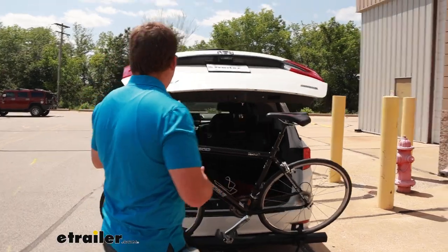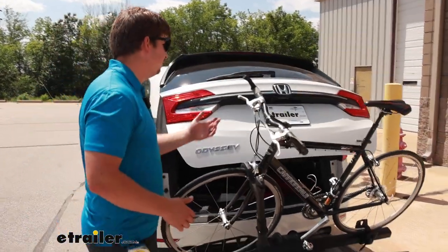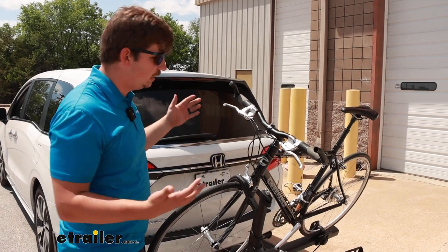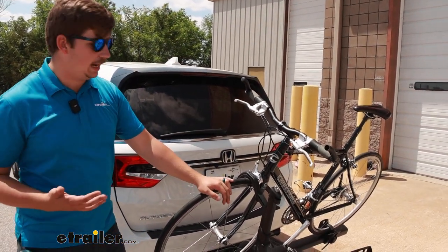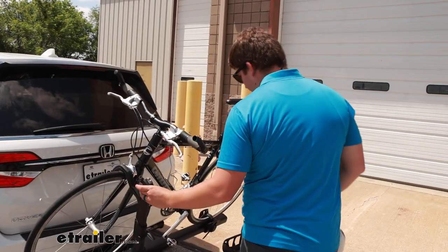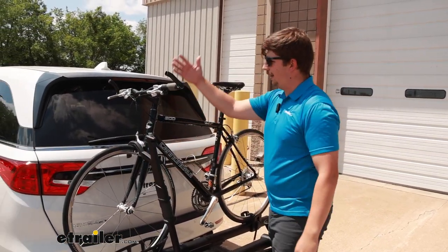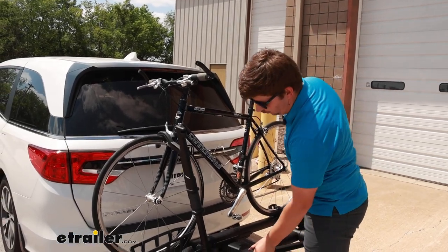With our handlebars here, it does come pretty close — within about an inch and a half or two inches. So if you've got some really wide mountain bike handlebars, watch out for that. But it really depends on the bike, and with taller bikes it might be at a further away point where it doesn't matter.